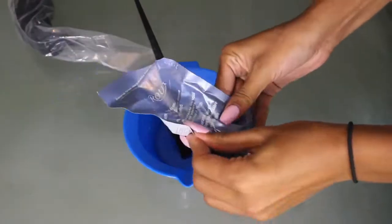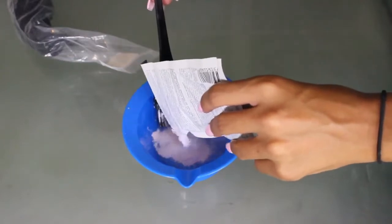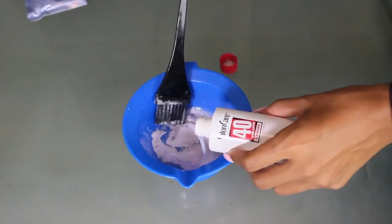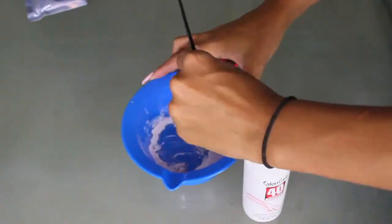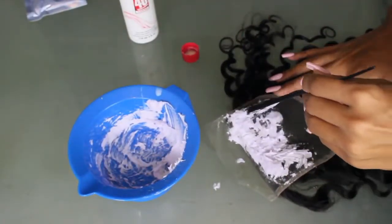For the lace, I did want to bleach it just to make sure that it matched my skin tone, so I went ahead and took some bleach and some developer and mixed it up, making sure that the consistency was very thick. That way it only sat on top of the lace and didn't seep through and bleach my hair, so I won't have blonde roots. I saw a lot of videos that told you not to do that, so that's how I know.